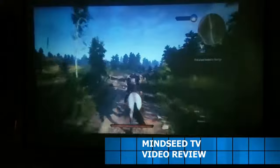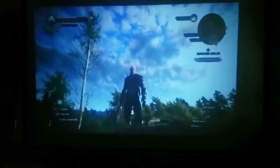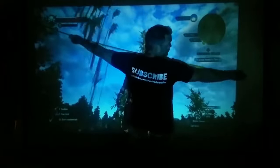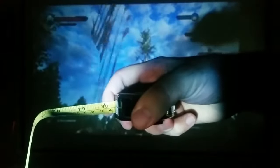This is The Witcher 3. I chose this game because it's very clear and has a lot of nice landscape — I just wanted to run around for a minute and show you guys how clear this actually looked. This is at about 80 inches on the wall. It looks very, very good, and it can get up to 130 inches. I wanted to show you guys the exact size — I got a tape measure and stretched it out to see the full length of the screen, and it was exactly 80 inches. That's a pretty clear picture for 80 inches.